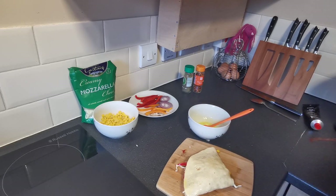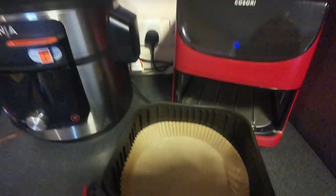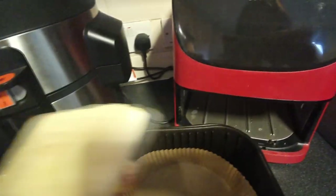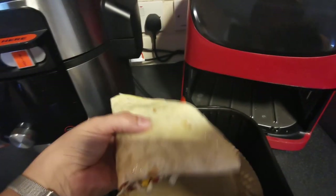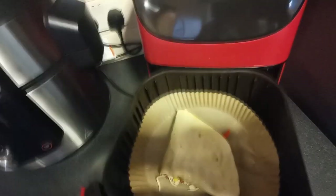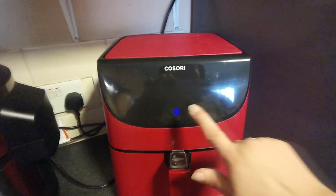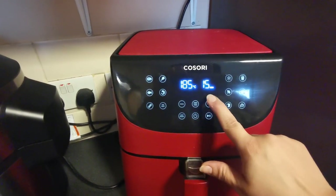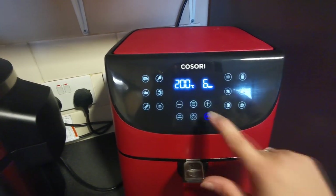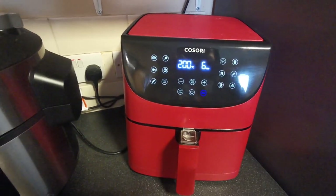We're going to pop this in the air fryer. We are using the Cosori air fryer today and I've already put a liner sheet in there. We're going to take our pizza wrap and pop that in there, and we are going to cook this on 200 degrees for six minutes. When that's done, I'll bring you back for a look.